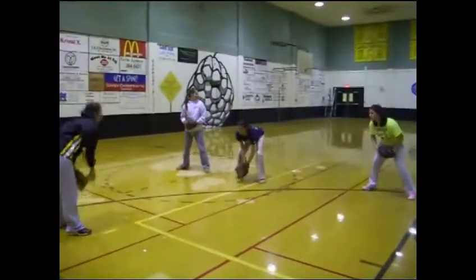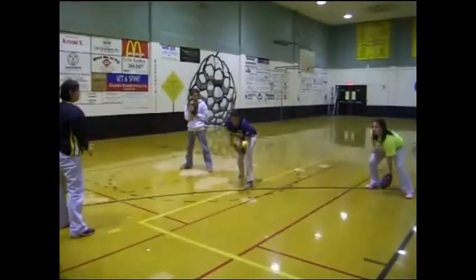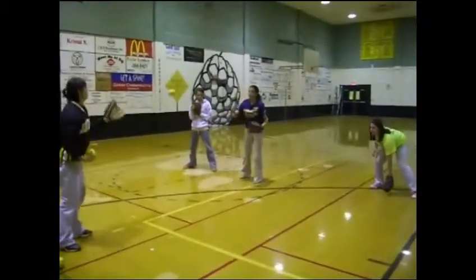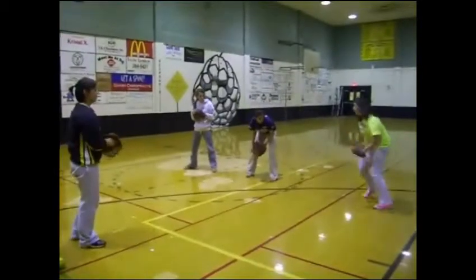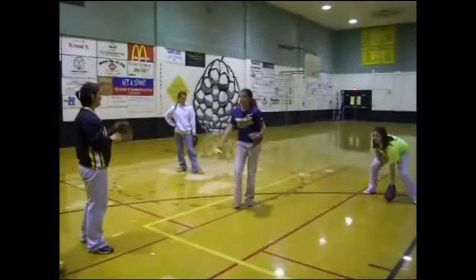Get down as far as you can. You have good control of the ball. Step out and get the ball. Get down. If your butt straightens, you're going to bend your knees and get down low. Open your gloves up. You have to get down low.